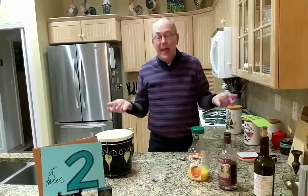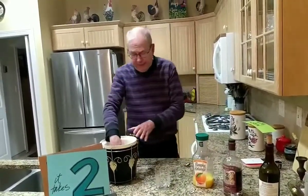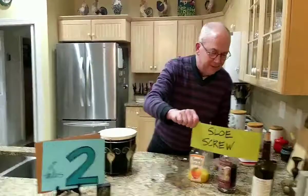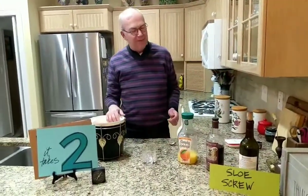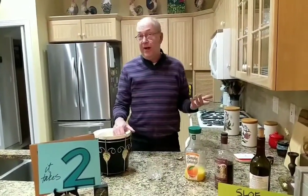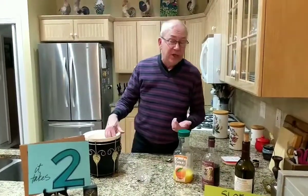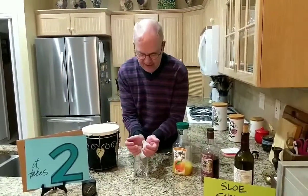Tonight we're making a Slow Screw. Everybody likes a nice slow screw! It's a take on a traditional screwdriver — which is orange juice and vodka — however this version uses orange juice with sloe gin.